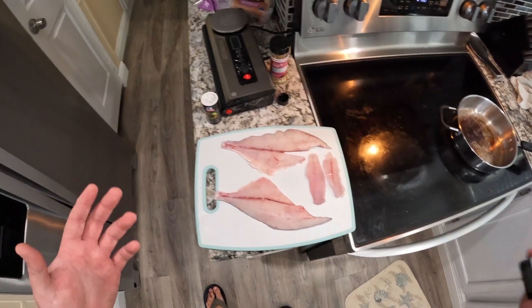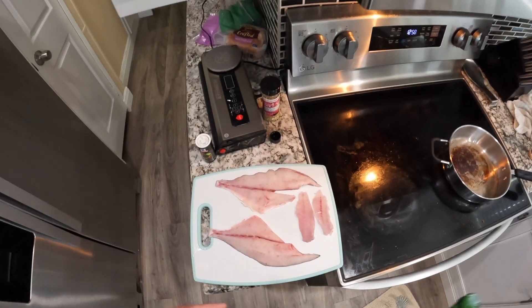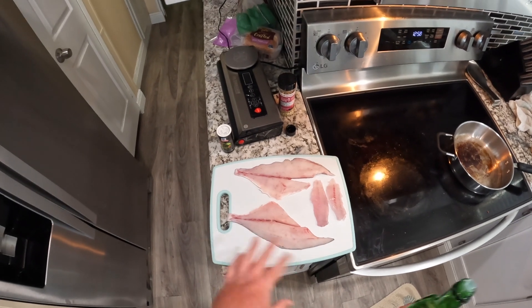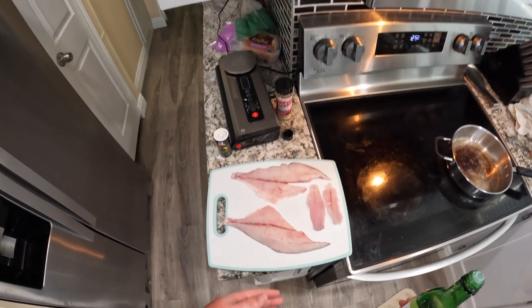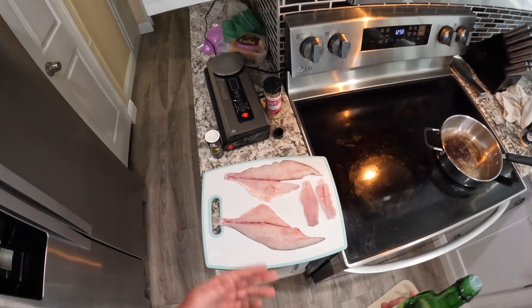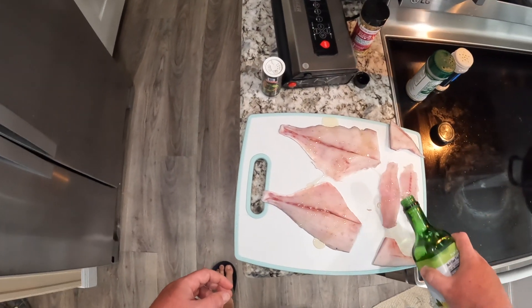Alright guys, super easy — just going to cover them in avocado oil real quick, season them, then pan sear them and off we go. Easy, quick, delicious. Not my preferred way to do pompano, but it's what we've got — we're at the Airbnb still, so this is what we're doing. Alright, avocado oil, just gonna coat them real quick.